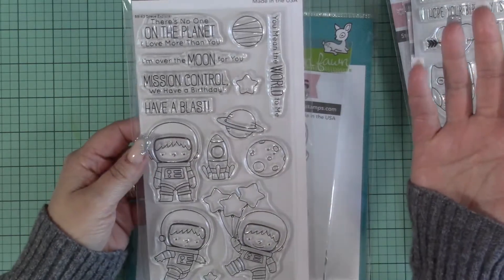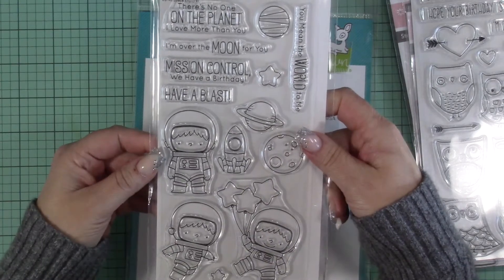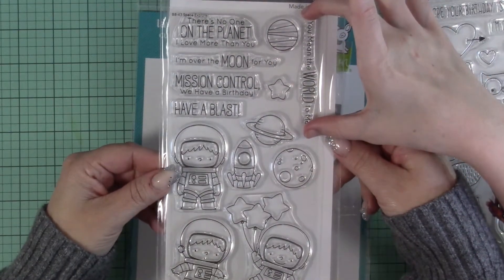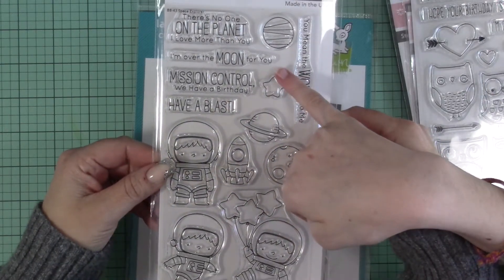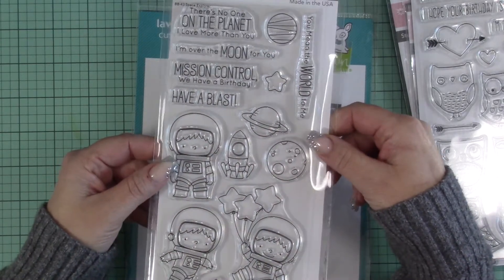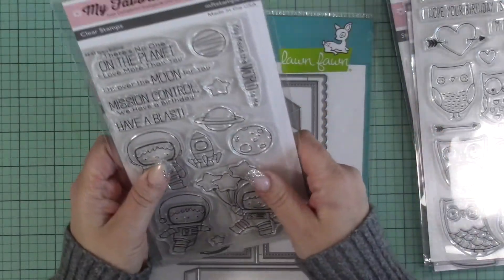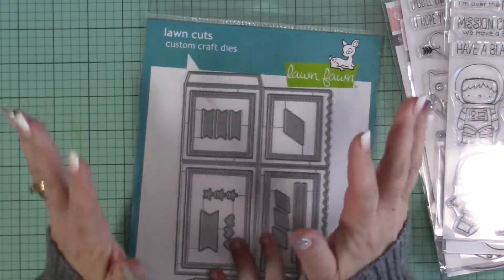This one I said I wasn't going to get because I do have the Lawn Fawn one, but there are just so many cute cards everybody's making with this for the challenge and they are just adorable. The only thing I don't like is if they could have had one more sentiment — I would have wanted it to be 'I love you to the moon and back.' It's kind of there because it says 'I'm over the moon for you,' but I think it would have been cute to have that too. I'm sure they probably have other sets that do have it.